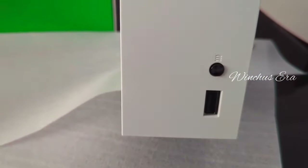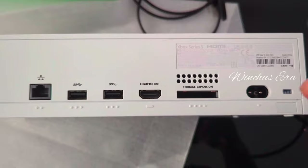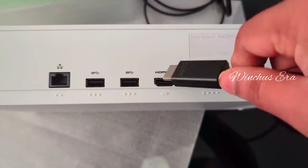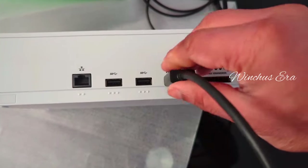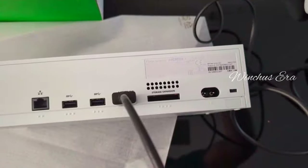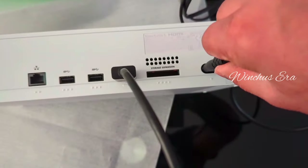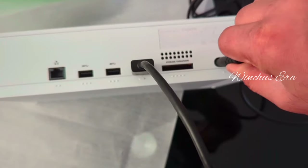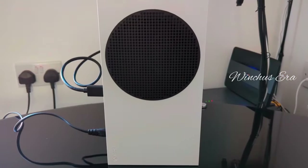Down there is the connect button, and up there is the button for the Xbox to turn on. Now we're just going to plug the HDMI cable — one side goes into the Xbox, the other side goes to the TV. Same with the power cable: one side goes into the Xbox, the other side goes into the wall. Now we've officially connected it.